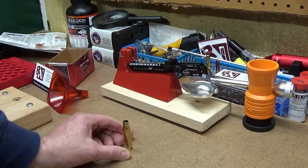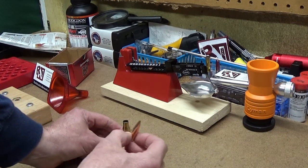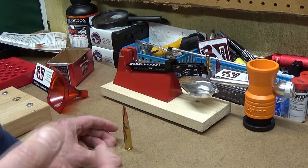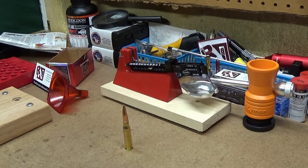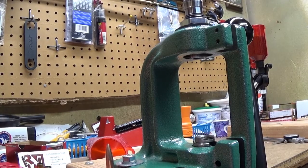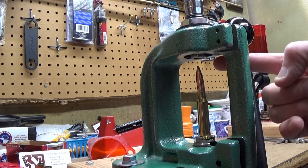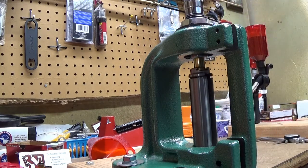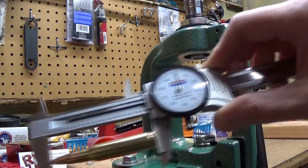Next thing I'm going to do is put a bullet in the case and then seat it with the bullet seating die. I'm going to have a separate video showing how to set up the bullet seating die, but right now I'm going to seat the bullet. I try to keep the bullet as straight as I can in the case. Right here it's going to run up into the bullet seating die — I send it home nice. Sometimes I'll give it a third of a turn or a half a turn and send it home again, and then I check to make sure that I've got my overall length correct.